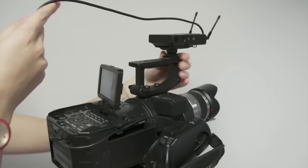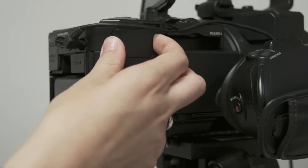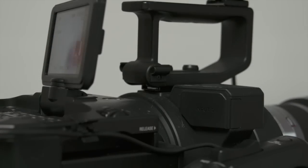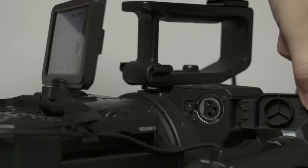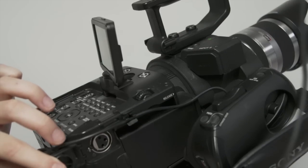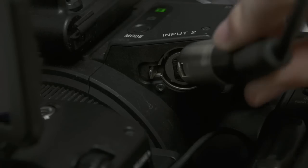The FS700 has two XLR input channels. Input 1 is located behind a door on the side of the body to the right of the battery pack. Input 2 is above the detachable handheld piece. Wireless mics should be plugged into input 1. Shotgun and boom mics, or any other audio devices, should be plugged into input 2.